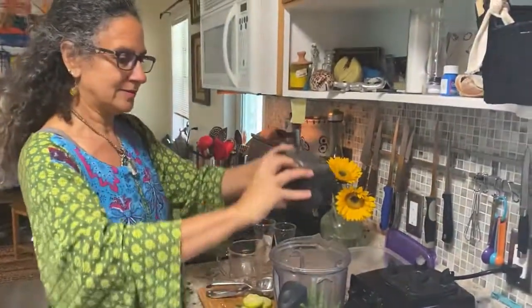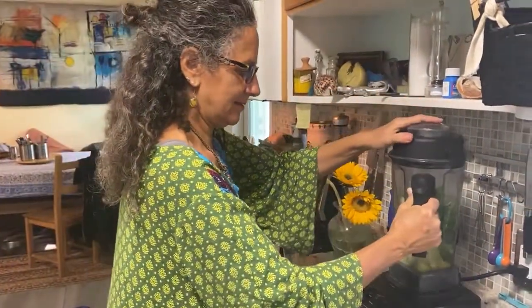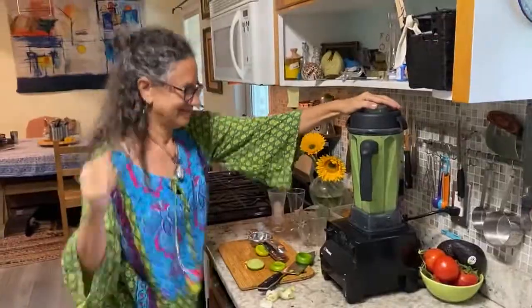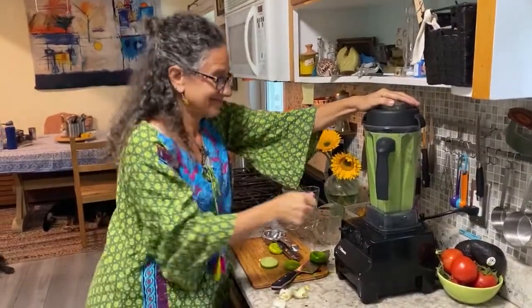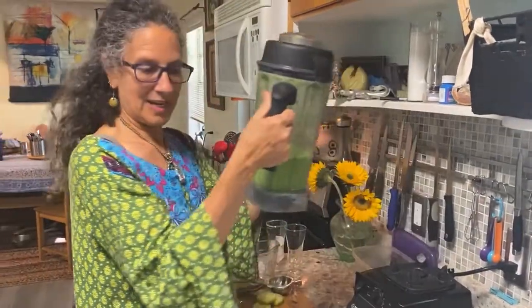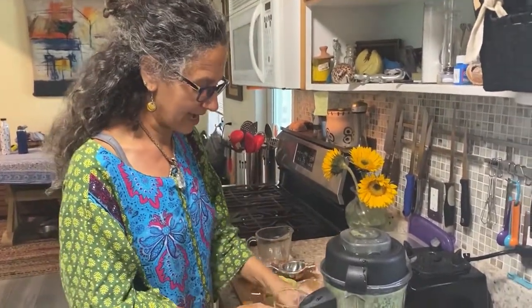Now let's get ready for some noise. It is looking good and green. My cameraman, aka husband, he likes his drinks iced.